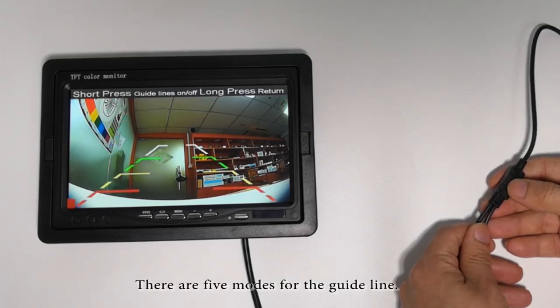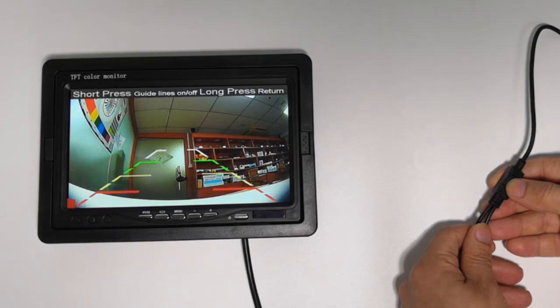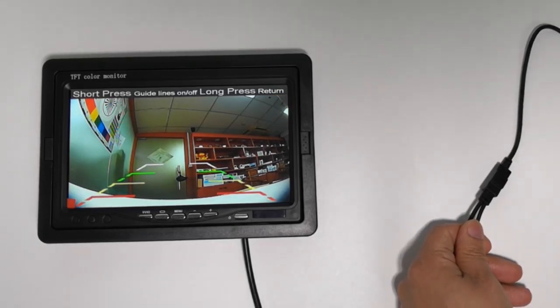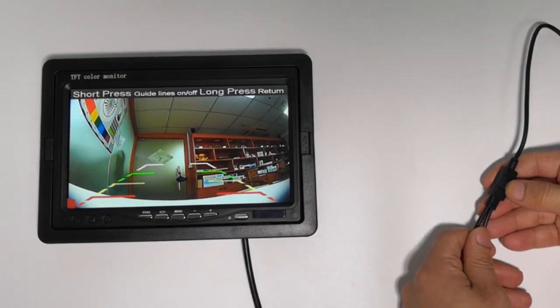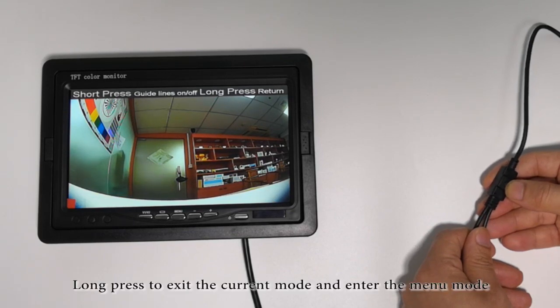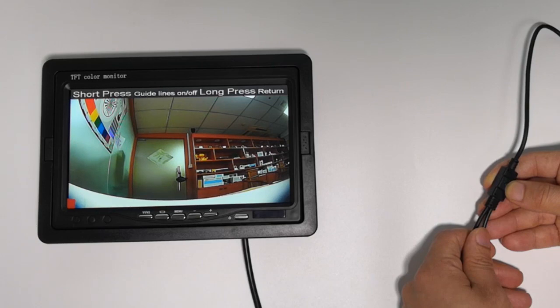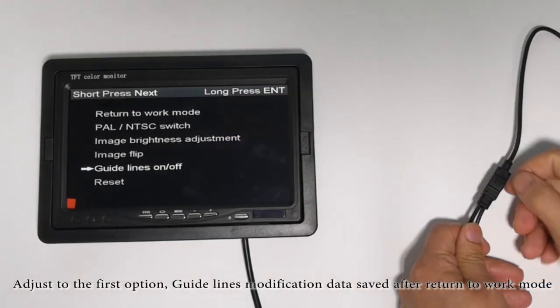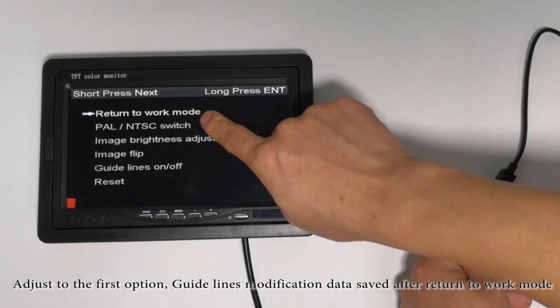There are 5 modes for the guideline. Long press to exit the current mode and enter the menu mode. Adjust to the first option. Guidelines modification data saved, then return to work mode.